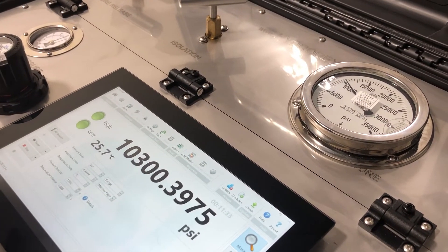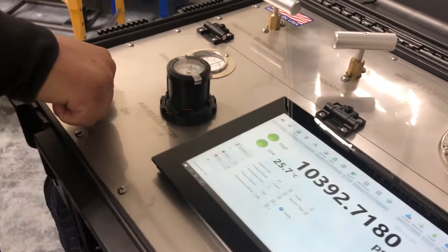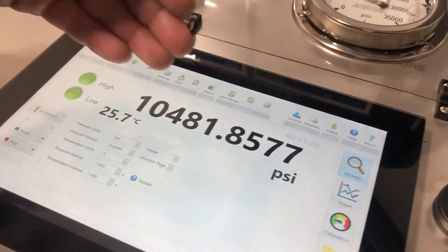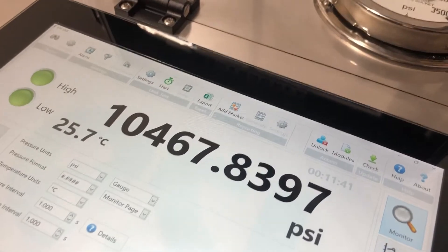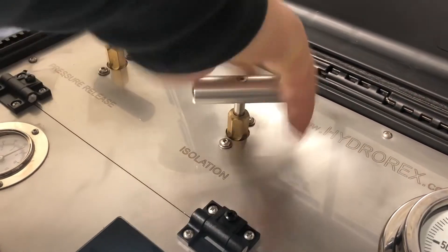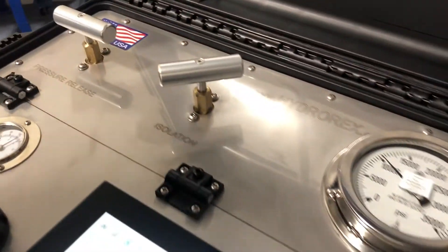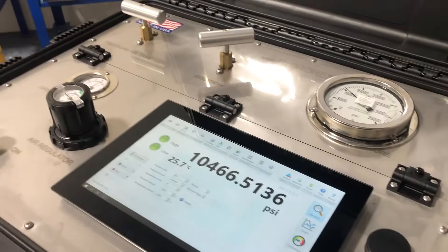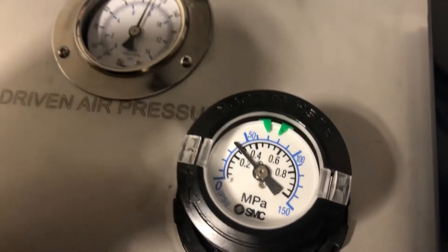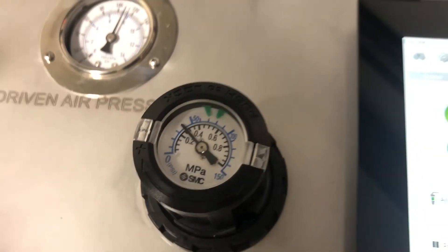Now we're going to bring it up to our target pressure of 10,000 PSI. We're going to close our air valve, and our digital recorder is now showing 10,000 PSI. We close our isolation valve as well. In this model, it took roughly 40 PSI of consumed air to reach 10,000 PSI.